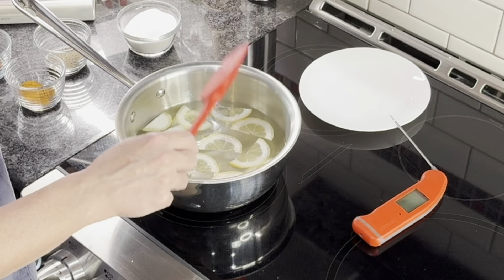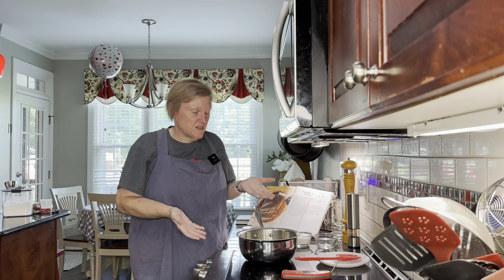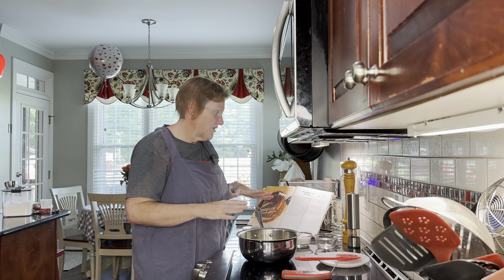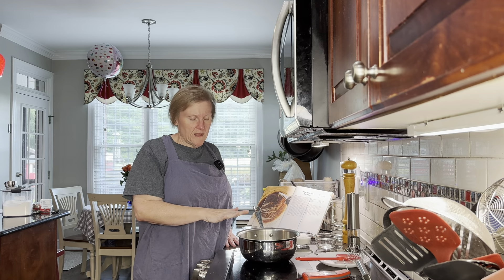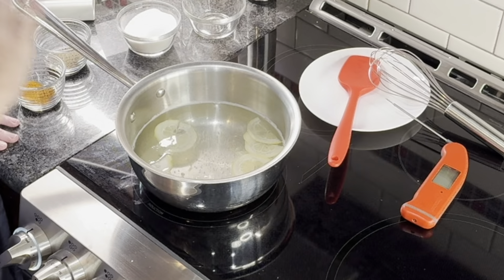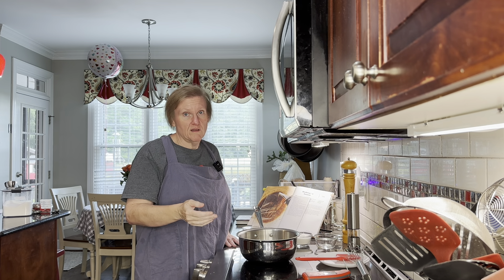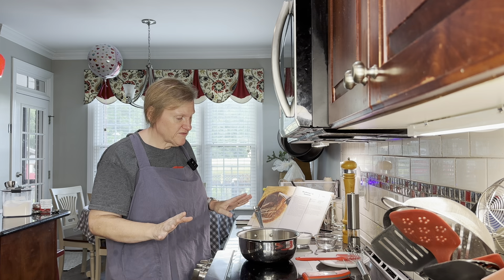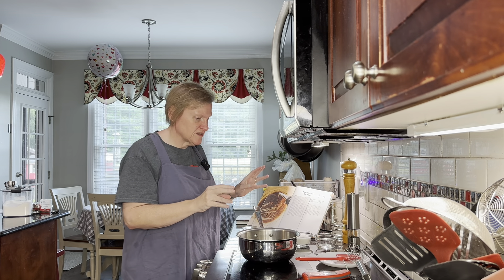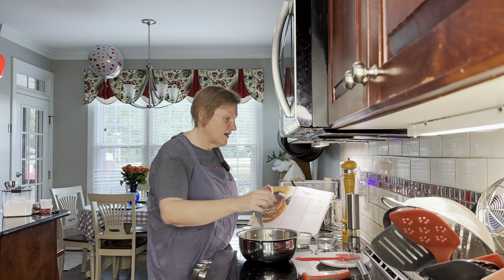We're waiting until the lemon peels begin to soften and wilt — 10 minutes, and it should be at about 190 degrees at that point. It's been about 10 minutes. I turned my heat down a little bit just so it only simmers, because I felt like it was going to boil a lot of the vinegar off. It does look like my lemons are basically turning translucent, so they've cooked enough.